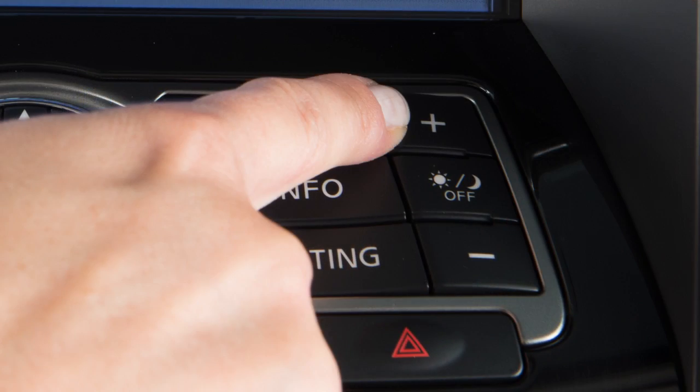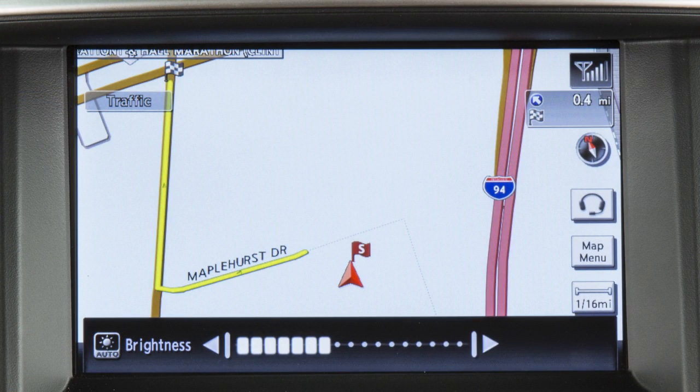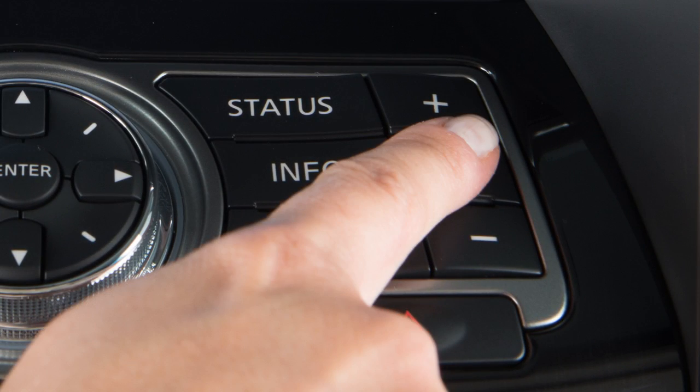The plus and minus buttons above and below the Day-Night Off button allow you to adjust the brightness of the display. This can also be achieved using the multi-function controller after pressing the Day-Night Off button.